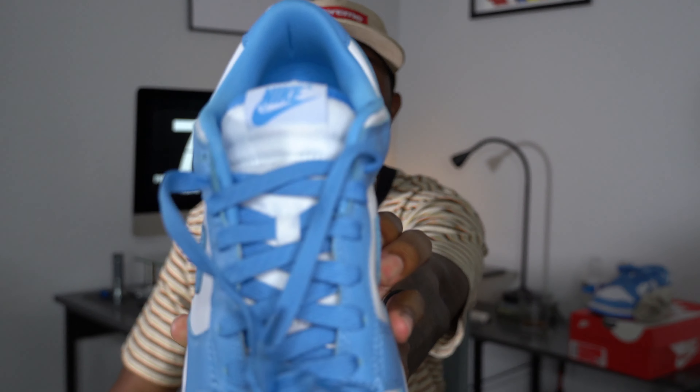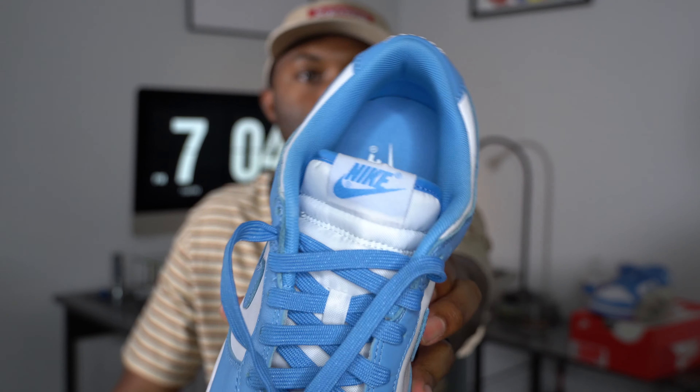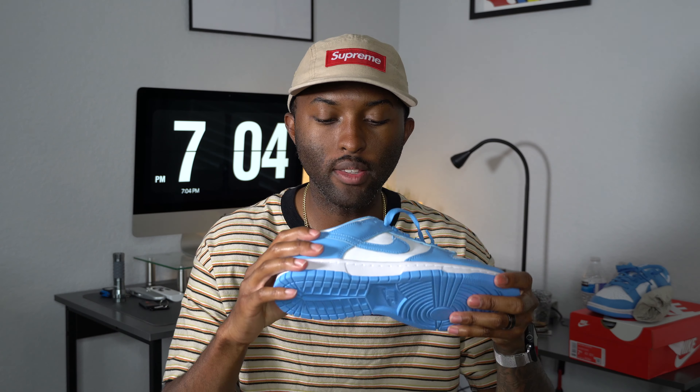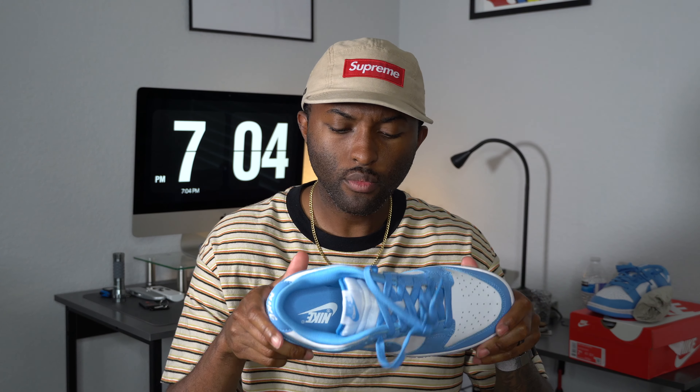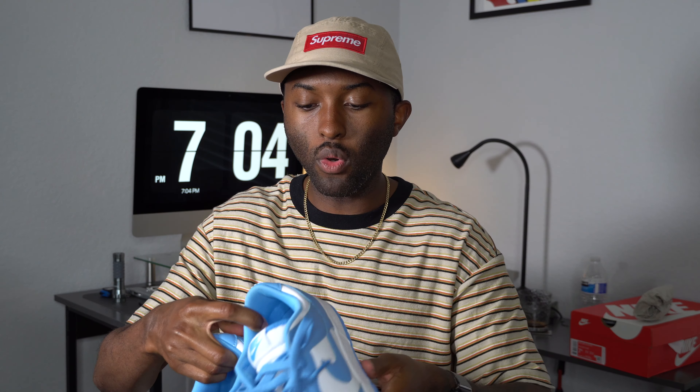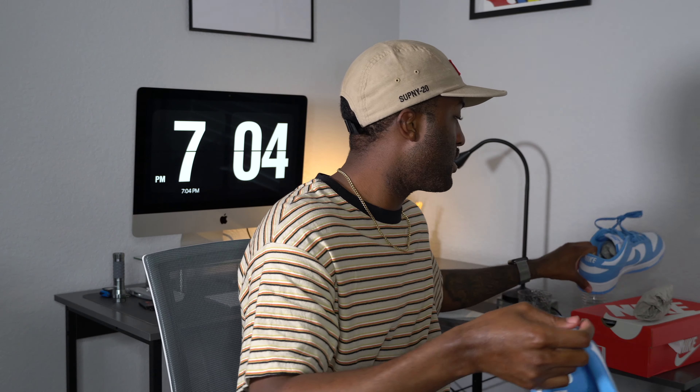The tongue is all white nylon with that UNC Nike branding at the top. The insole is all baby blue and white. I could have sworn they did a UCLA pair that had yellow on it — correct me if I'm wrong. You've also got that sticker on the inside since this is a size seven and a half. Left and right shoe are the same exact thing.